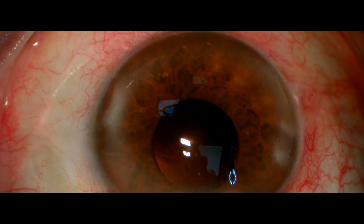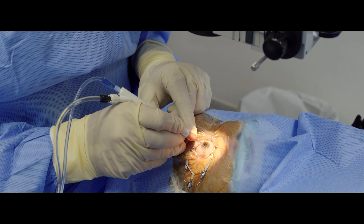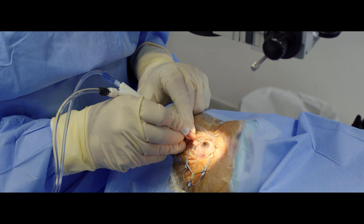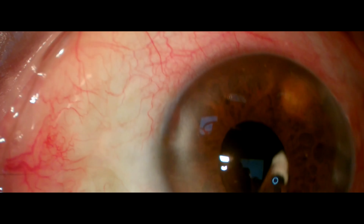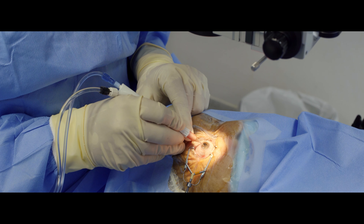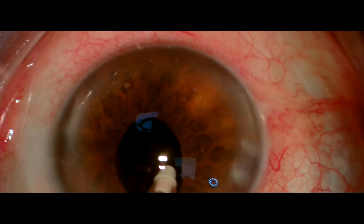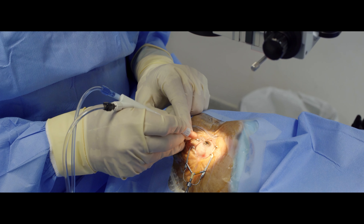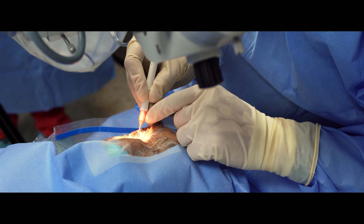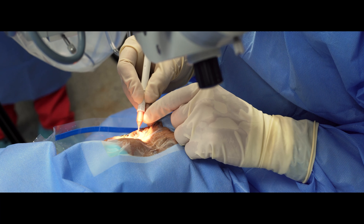With my main port at 12 o'clock, I perform the cortex aspiration again with my dominant hand. This is the main step of the surgery — the main port at 12 o'clock — that permits you to use both hands at any time.